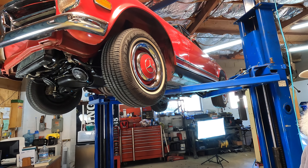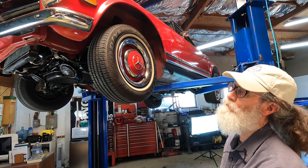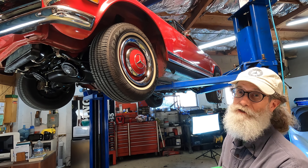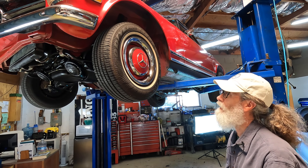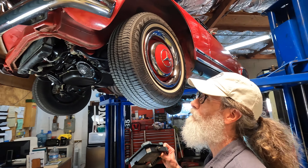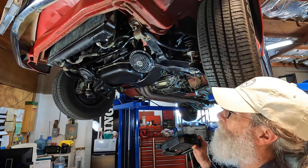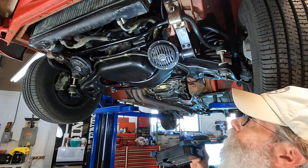Today we're going to showcase the undercarriage of this highly original, time-capsule-like Mercedes Pagoda. We've only had this car a few days and this is exactly the way we got it — it has not been pressure washed or cleaned underneath at all. It's really just a treasure.